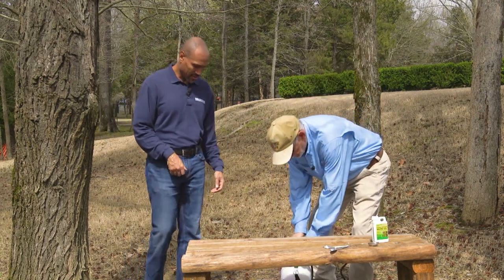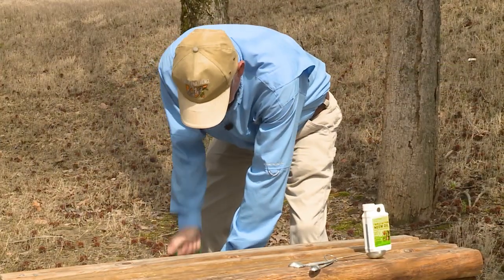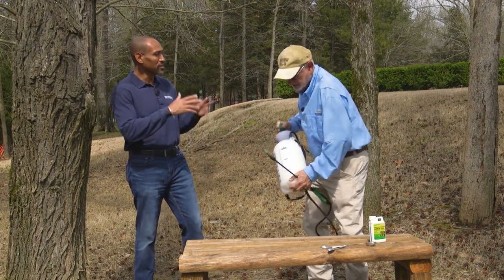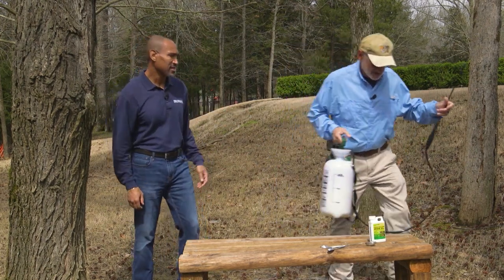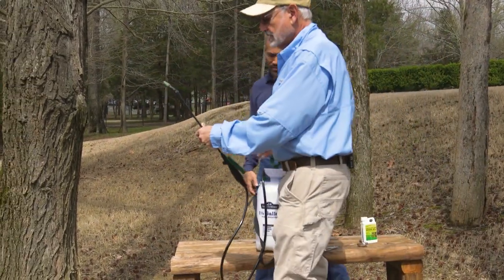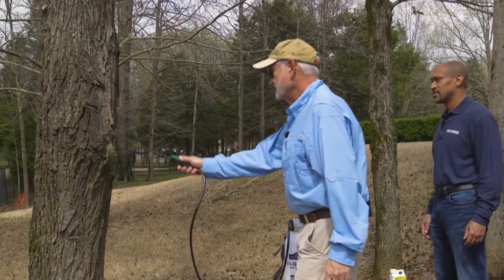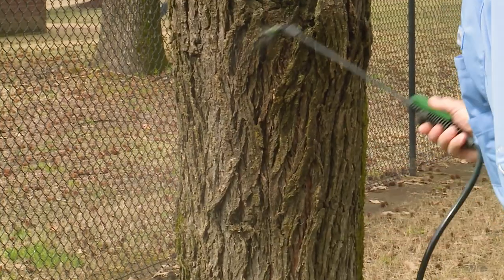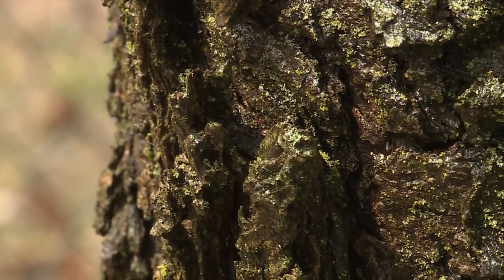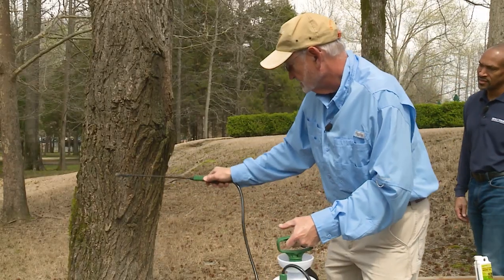I'm going to pump it up. We also need to be mindful of wind direction — you don't want the wind to blow the spray on you. The finer the droplet, the better. I'm going to make sure I get into both sides of the crevices here and spray to the point of runoff. It doesn't need to drip; you just want to make sure you get it wet.